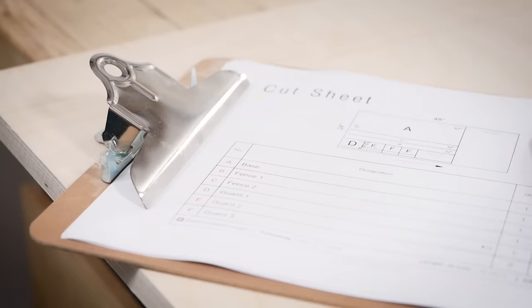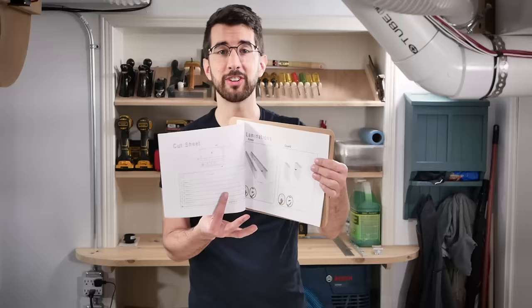I'm going to cut out all my parts using the cut sheet from the plans that I made, which are available for purchase via the link in the description.